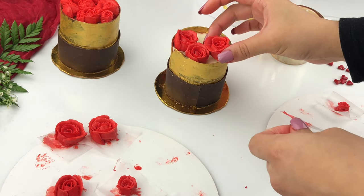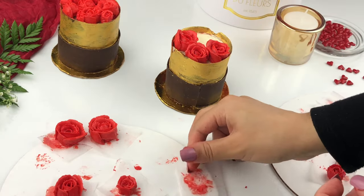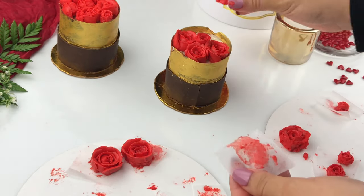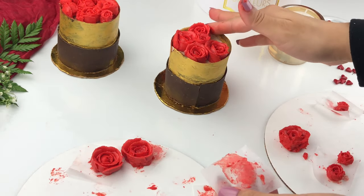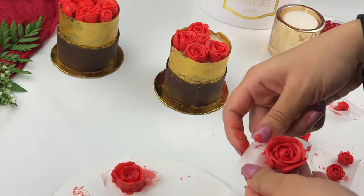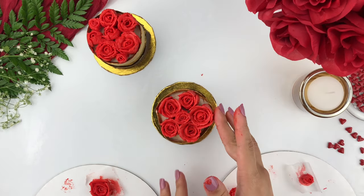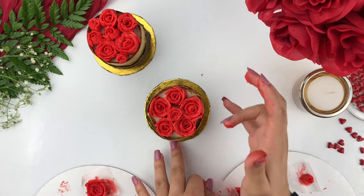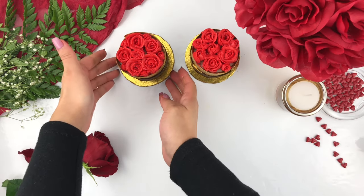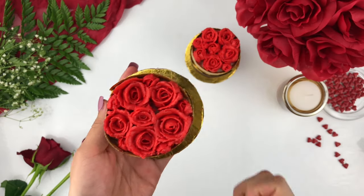You can always go back and add some filler roses to fill in any of the gaps. You can see that these mini floral cake bouquets are actually complete — a very nice beautiful chocolate base with a full floral top.